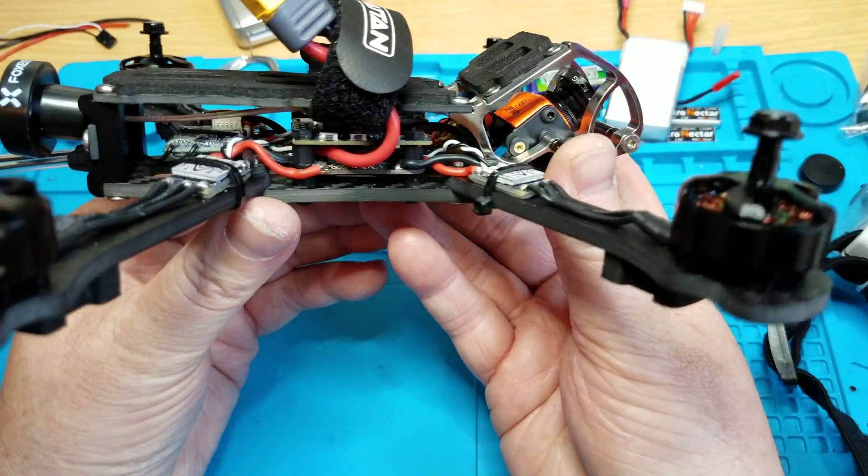It's staying clear, so that's good. You can see that it arms, it works — video works, everything works, it's all good. Nice and smooth sounding motors.